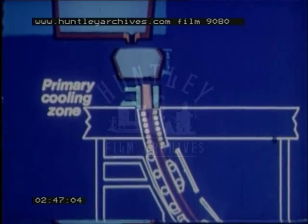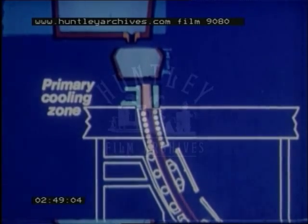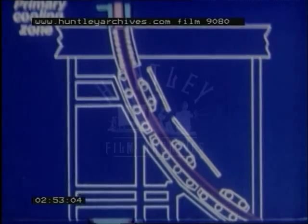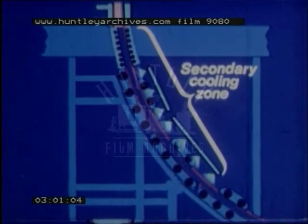The steel contracts as it cools, so the mould is slightly tapered to maintain good contact with the steel. Beneath the mould is the secondary cooling zone, where the solidifying steel is prevented from bulging by an arrangement of support rolls, and water is sprayed directly onto its surface. Further down, the rolls act as guides rather than supports, and the water sprays are not applied so intensively to the surface of the steel.